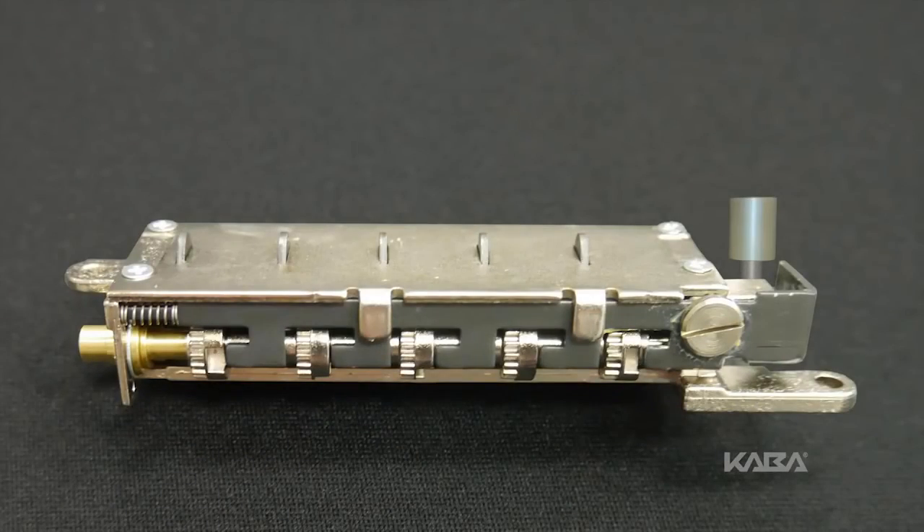Rotate the reset cam back towards the key stems as far as it will go and then release. Looking at the code gears and the unlocking slide, note that some or all of the five code gear pockets are rotated away from the L-shaped legs as if they were out of alignment. Typically, each code gear pocket will be at a slightly different distance compared to the other. Sometimes, two different gear pockets are away from alignment by exactly the same distance.